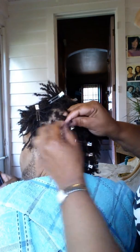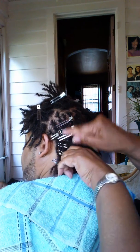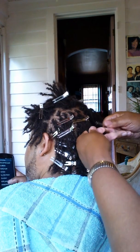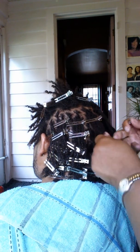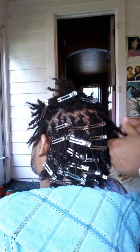Alright, right now I'm just at a little bit over an hour and a half and I'm still at the back part, but I'm making progress. Basically just twisting and finger rolling them and then latch hooking them two or three times each. I'm putting my clamps on them now, and eventually when he's done we're done — he can get under the dryer for a little bit to lock it in.